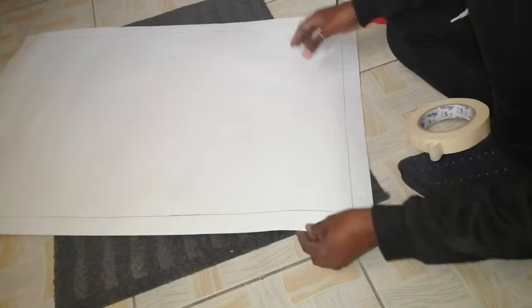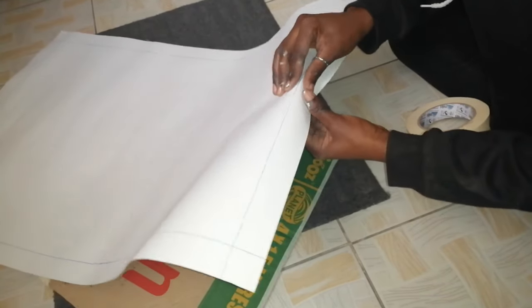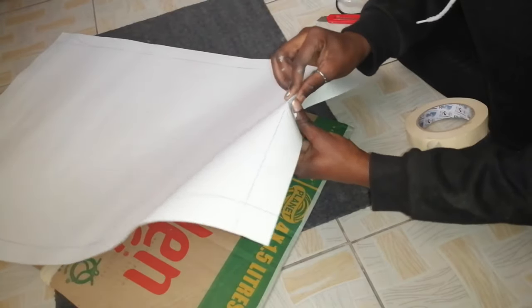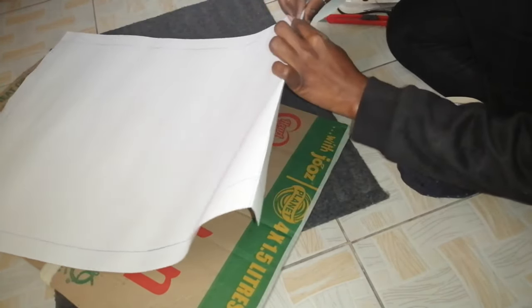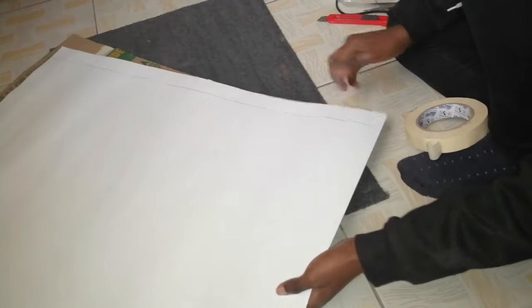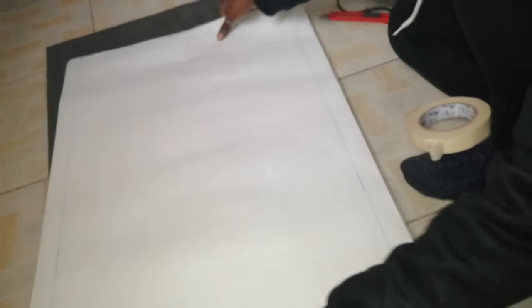Once we've gotten the exact size that we want, we're just going to connect the two pieces — sticking the manila paper onto the cardboard box using masking tape. I tried using the wood glue but it wasn't really working, so I switched to masking tape and it worked perfectly fine.